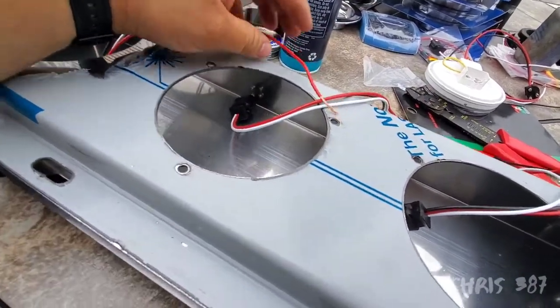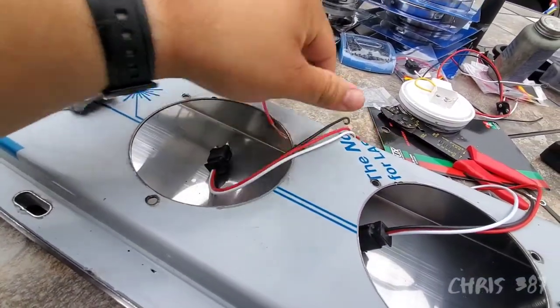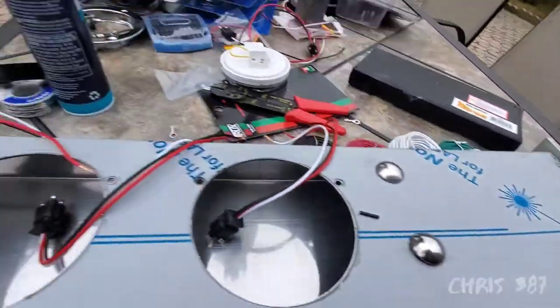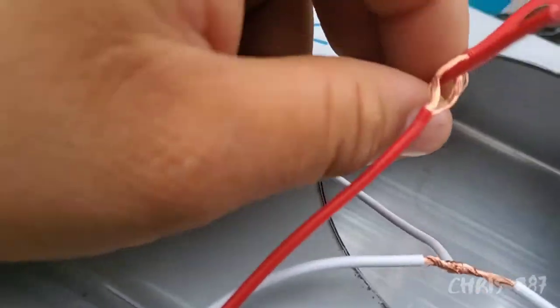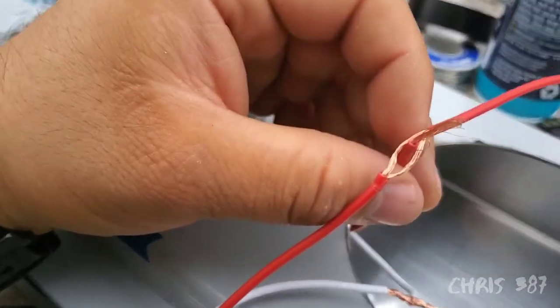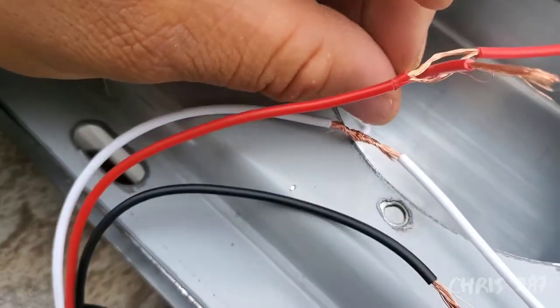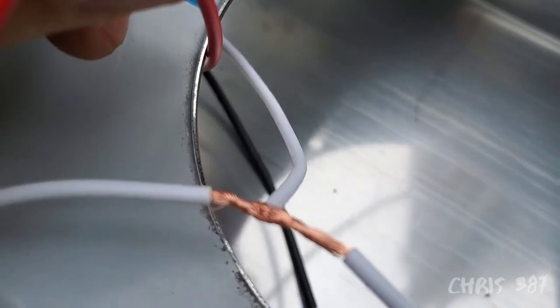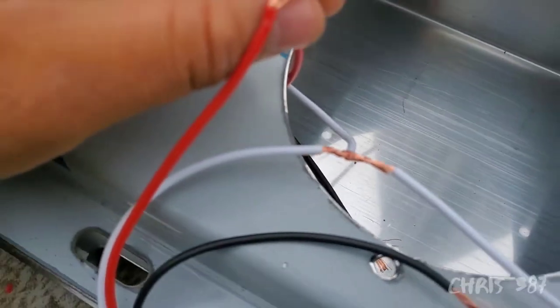I weld them to the middle of this one and this one to this one, then this one to the ones going out. What I do is make a hole in the middle — like an oval — put the cable through, weld it, and then put electrical tape over it.